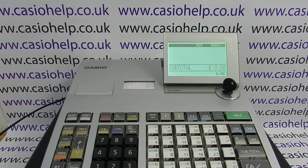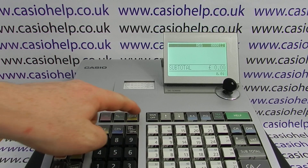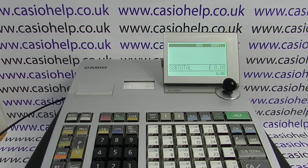In today's video from Casio Help, we're going to show you how to clear a problem on the SES 3000 where you can't use the machine because the clerk sign-in button is broken. On this machine we're in reg mode, but whenever we sign in we get a beep — we try and put a sale in and we get told to sign on, but we can't sign in.